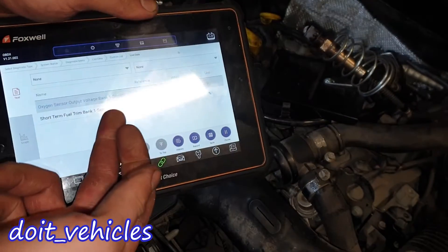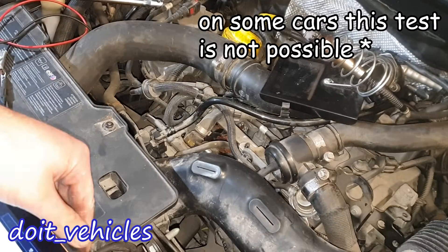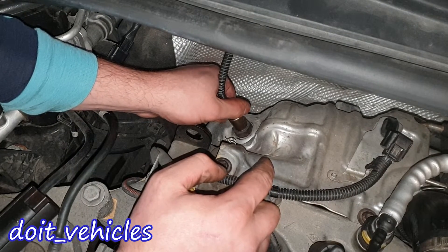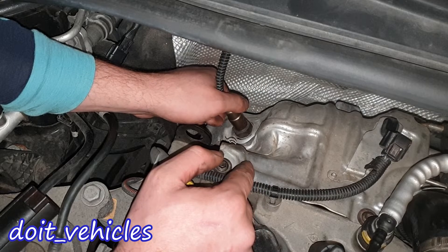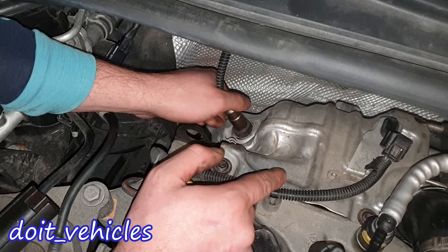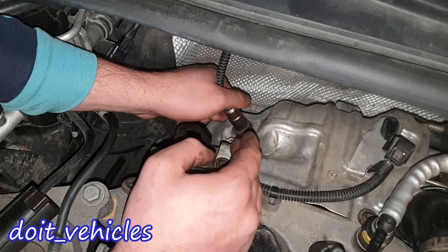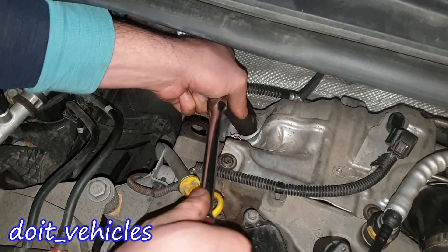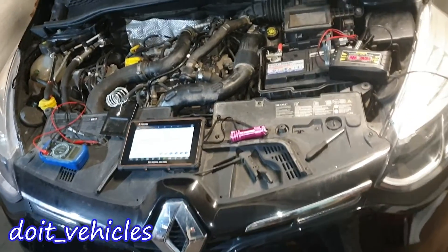This is probably the easiest test you can do on an oxygen sensor on a gasoline engine, if you have a scan tool that gives you live data of the sensor voltage. With this test, what you are actually doing is simplifying the oxygen sensor operational process — you have 100% control over when the sensor gets rich and when it gets lean. You can see it right in front of your eyes: when you remove the flame, the oxygen sensor will immediately read a lean condition.